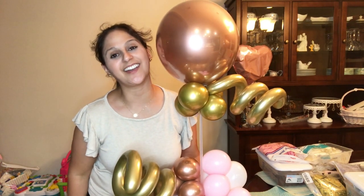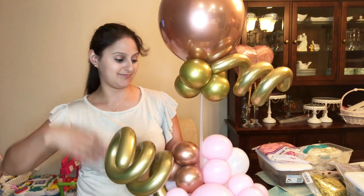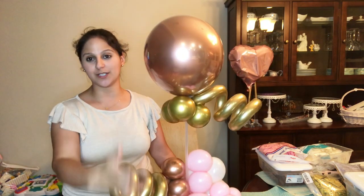Hi guys, welcome back to my channel. In today's video I will be showing you how to make this beautiful balloon centerpiece. And this could be great for showers, weddings, birthday parties — you name it. So let's get started and I'll show you how to build it from the base to the whole design.